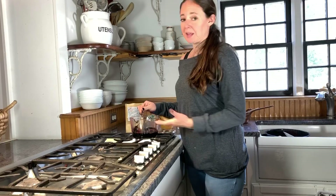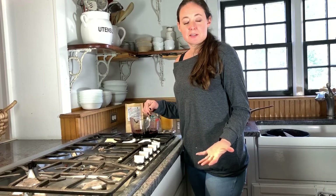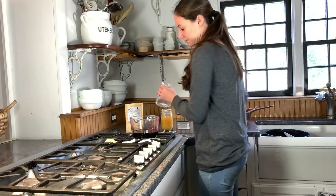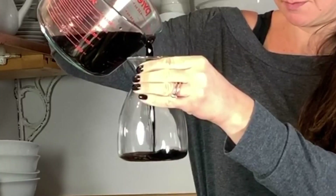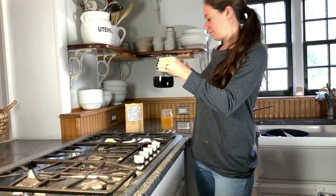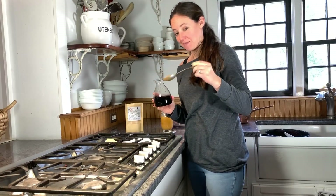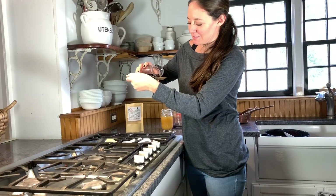This sweetener not only helps to obviously sweeten your syrup, but it creates a nice thickness to it as well, so that you don't basically just have a water solution that you're taking as your daily syrup. All mixed and fully stirred, it's now time to pour it into our bottle. A tablespoon a day for adults, a teaspoon a day for children.